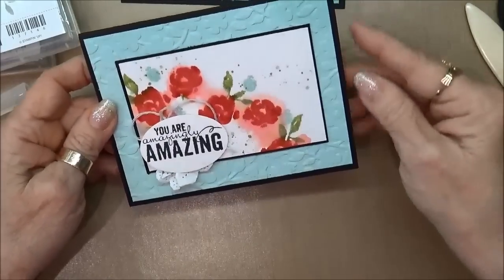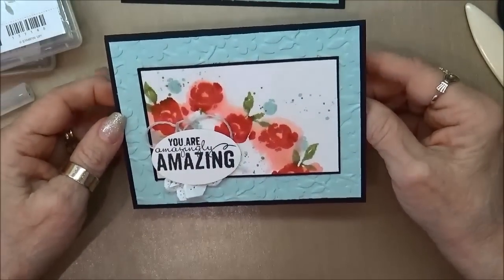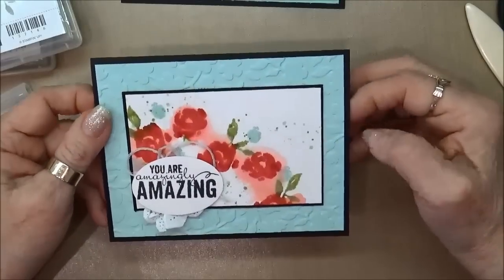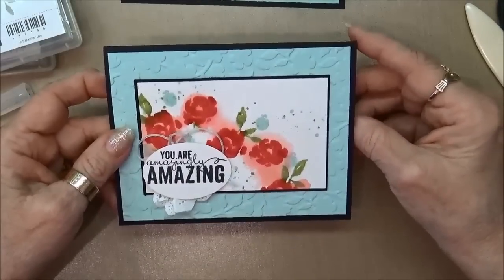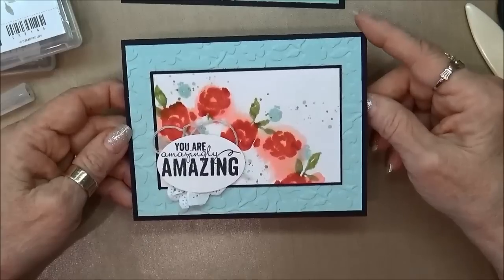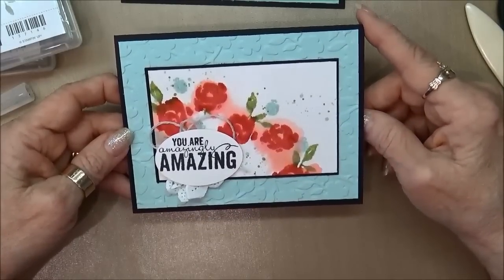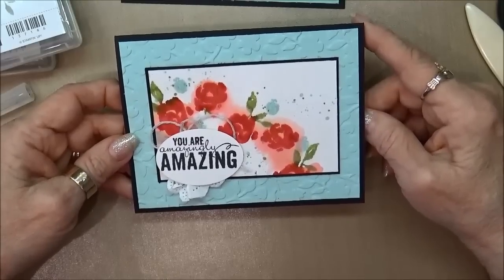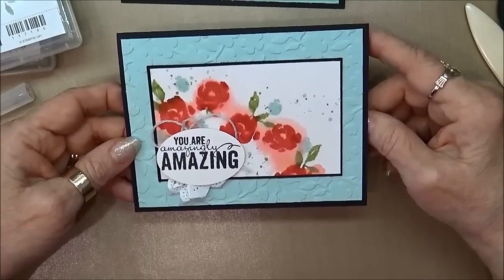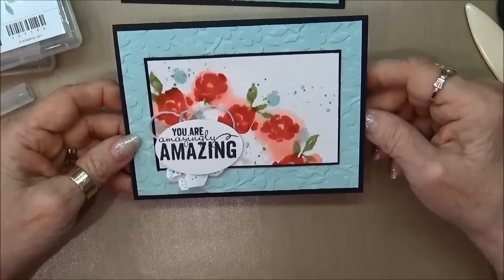I hope you've enjoyed this card and that you'll try this fun technique with the water and our dye-based inks — it was very easy to do and I think it makes a really unusual card. If you have any questions about the products I've used or you'd like to order them, you can go to my blog at KathleenStamps.com and find all of the products. If you've enjoyed it, please click the like button, feel free to subscribe, and leave me a comment — I've been enjoying all the comments and yes, I do read every one of them. Thank you for stopping by.